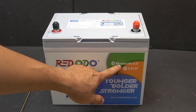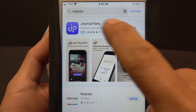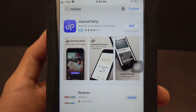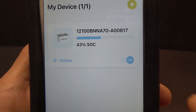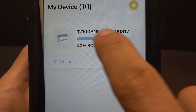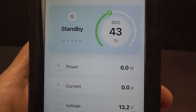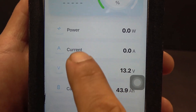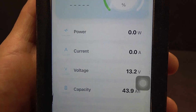The battery has Bluetooth. Search for Redodo in your app store, download the utility, and open it. I have already connected via Bluetooth. It shows the state of charge of the battery along with power, current, and voltage — all this data is shown in real time.